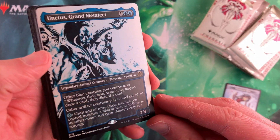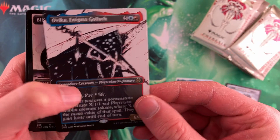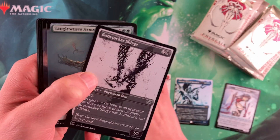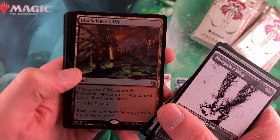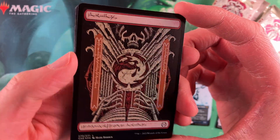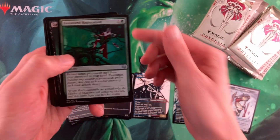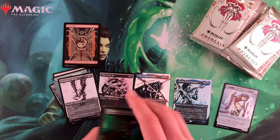We're starting off with our Unctus here — he's a nice looking guy. We got Ovika, a Blightbelly Rat — that was our good stuff. Tangleweave Armor, White Sun's Twilight. And these lands — these lands are one of the main reasons to get these collector boxes. You can get a lot of these gorgeous Phyrexian lands, and if you love these, this is the place to get them in foil.